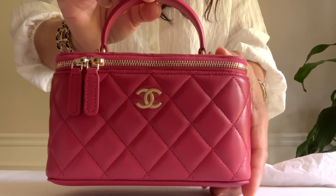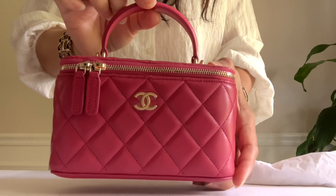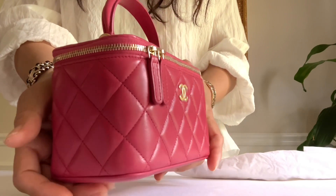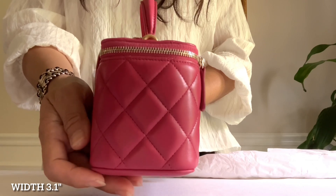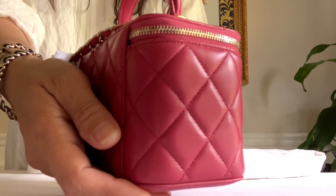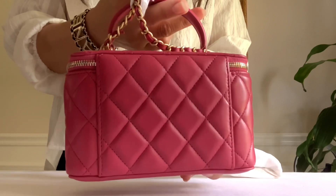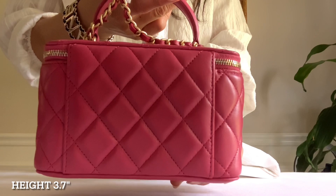It's the same measurement as the previous vanity bags, which is 6.7 inches in length. Here is the side, which is 3.1 inches in width.